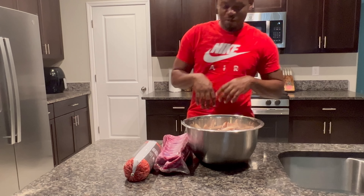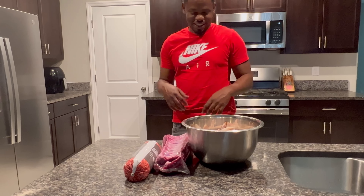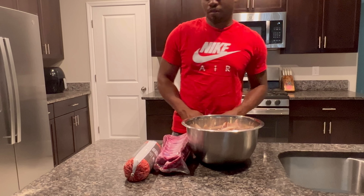What's up everybody? Welcome back to Everyday with Wood. Today it's 4th of July — happy 4th of July to everybody. I'm going to get on this grill today.